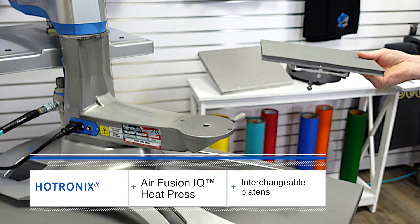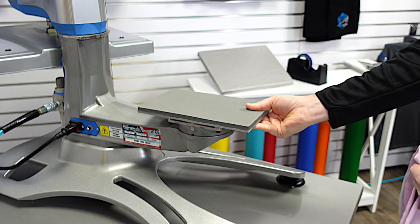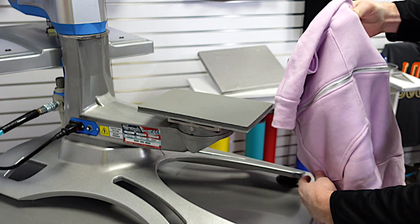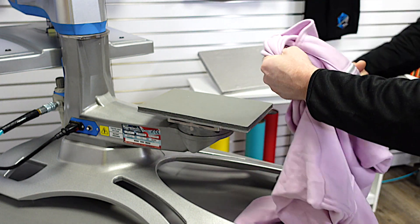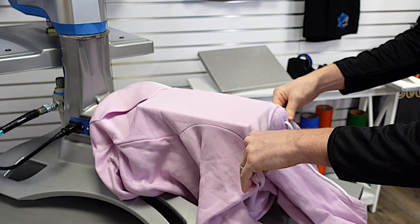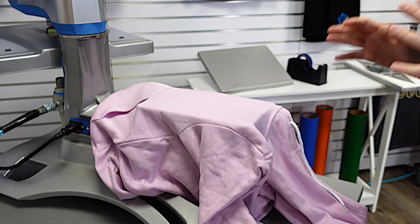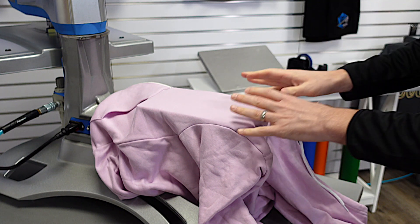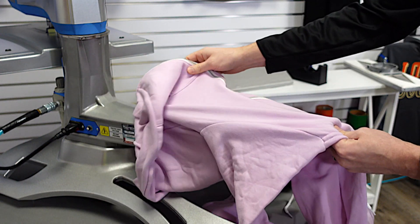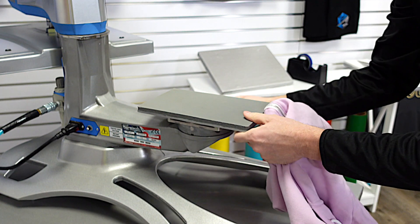In this case, I'll select a 6x10 platen which pin registers quickly right back down into the base. You lock the lever in, and now to print a transfer on this left chest location, I split my item, thread it on, and now I have a completely flat printing area where the zipper is falling off the edge. That is so key to being able to sell more products and more print locations — having the flexibility of threadability and interchangeable platens.